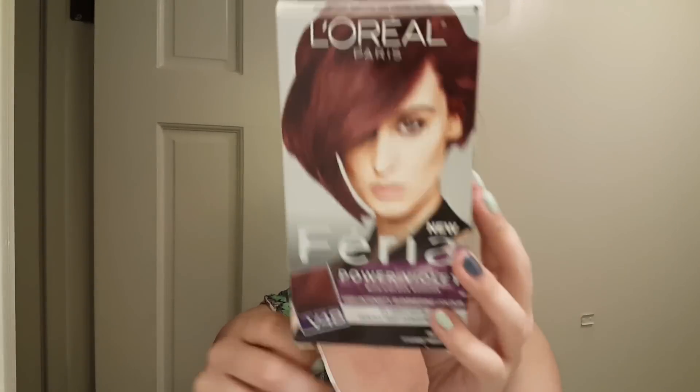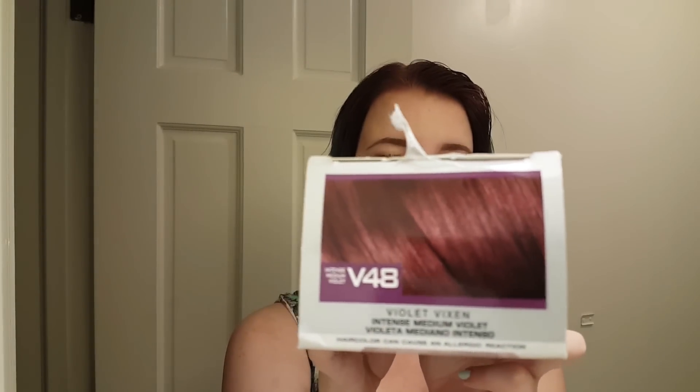Hey everybody, welcome to my channel! Today's video is another haircare video. We are taking it from this mishmash of green, blue, purple, gray — a million different colors — and we're going to go for a red-y purple from L'Oreal Feria. This is the color we're going for today: L'Oreal Paris Feria Power Violet in shade Intense Medium Violet.